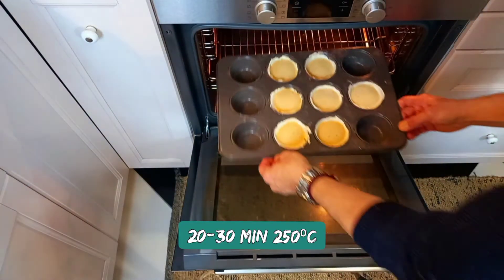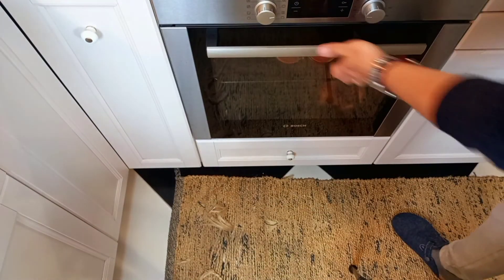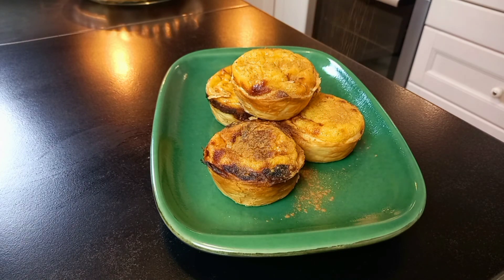Bake for 20 to 30 minutes at 250 degrees, or until golden brown. And here we go — delicious custard Portuguese tarts are ready! Hope you enjoyed this recipe and I will see you the day after tomorrow with new recipes.